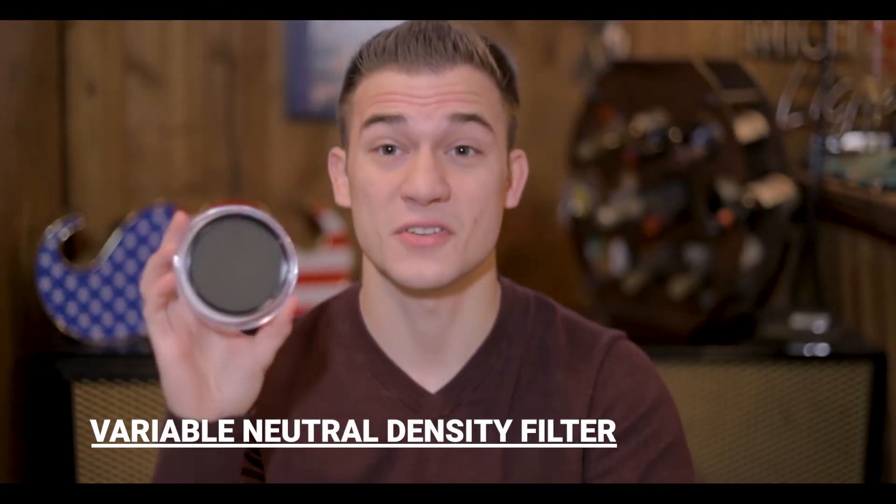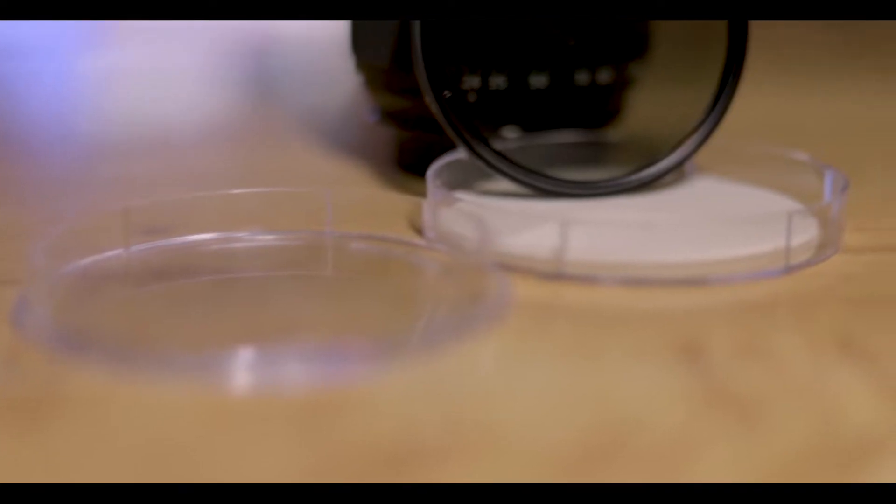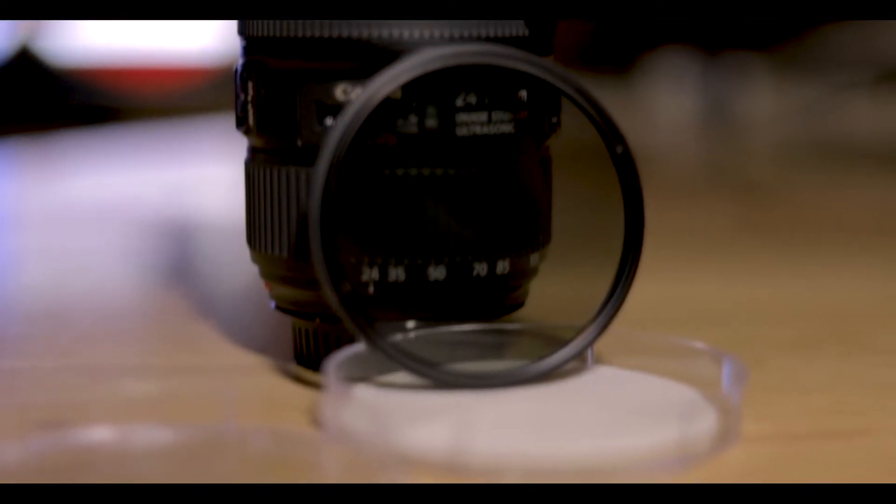Next up, ND filter — neutral density filter. This one's a variable from Hoya. I got this on a recommendation from Peter McKinnon. Shout out, Peter — love your videos, man. If you want to collaborate sometime, let me know. This one's pretty straightforward: it sits on the front of your lens. It's a lifesaver. If you're trying to get low F-stops and retain high-quality footage outdoors on a bright, sunny day in the park, you need one of these.